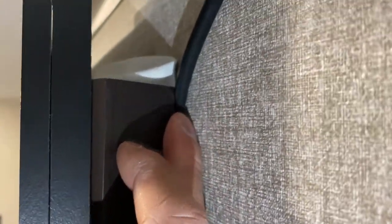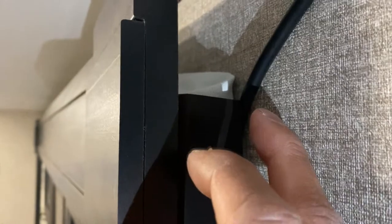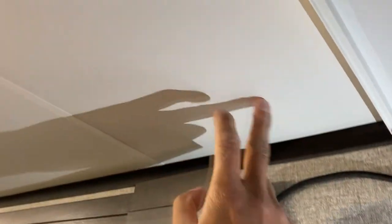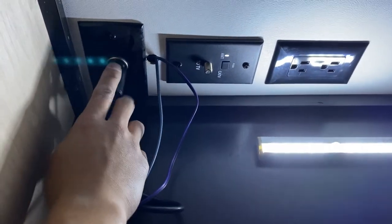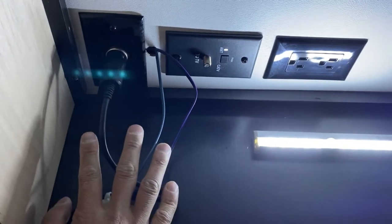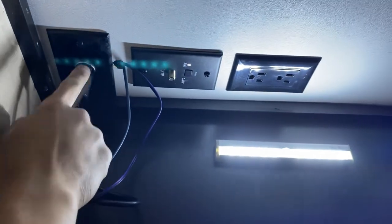If water does somehow get through here eventually, I'd probably consider a more permanent solution where I drill through the roof itself to run this cable. We're going to run this cable now up through the back side behind our TV here. Behind our TV we have a 12-volt outlet. I'm going to get a splitter for this and this is where we will power our WeBoost. I'll probably drill a hole through somewhere here so the cable can come inside and plug right into it.